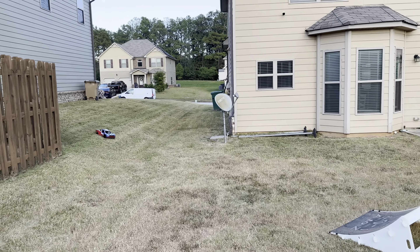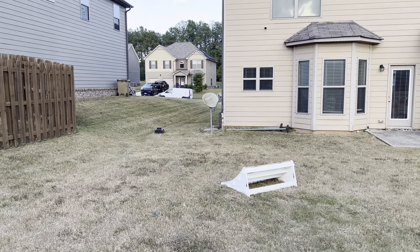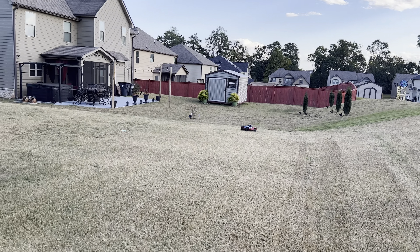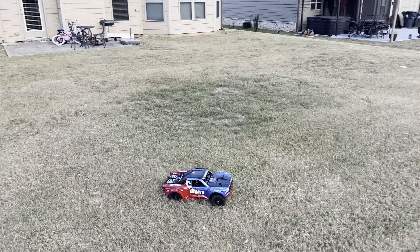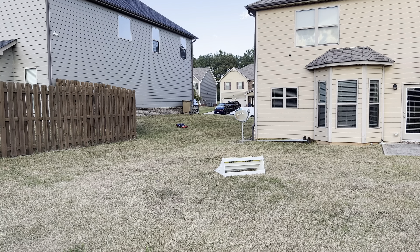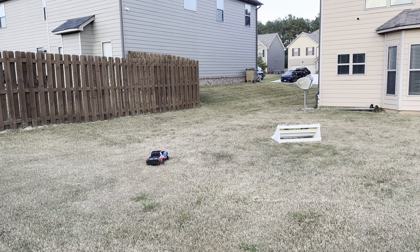I'm gonna let it rip though, get a couple of these jumps. Yes sir, good correction in there — pretty cool. Checking that durability with the front bumper. I only got the batteries up to about 4.0 volts, so I don't know how the amp draw is on this guy. That grass is thick — the motor's gonna be hot.